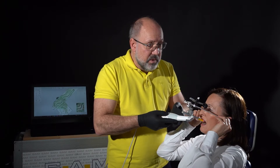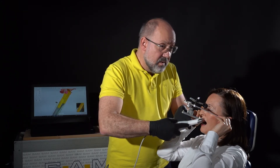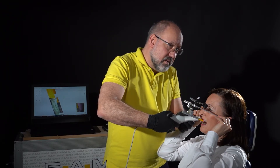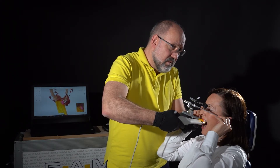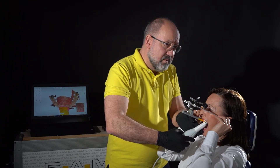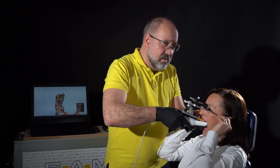Very important here is this angulation between the rod and the block. I can go back here, maybe on the other side, and check for the good connection.